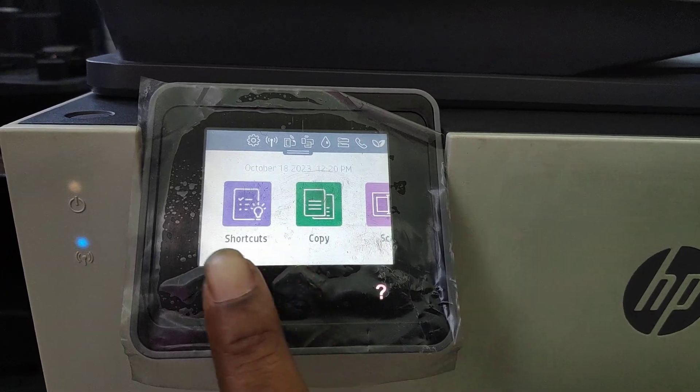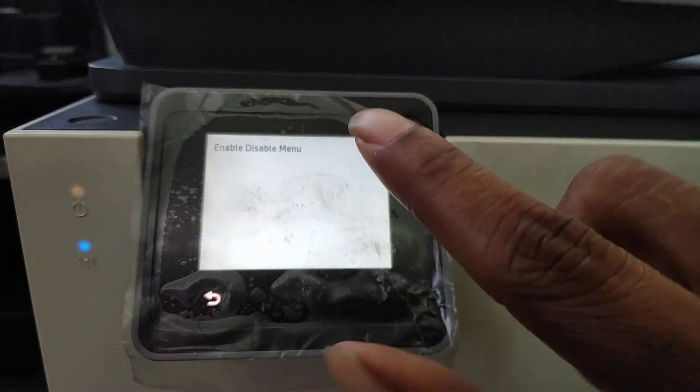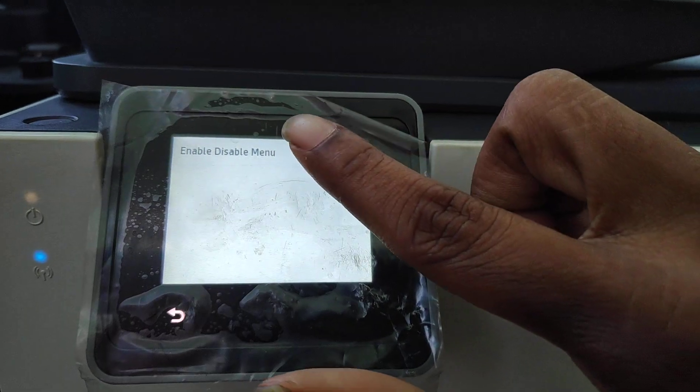Sometimes it doesn't come up immediately, so you press home, back, home, back again. You'll get an Enable/Disable menu and you'll tap there.